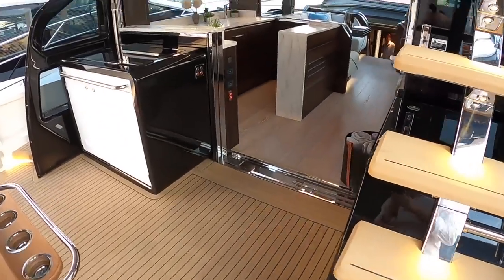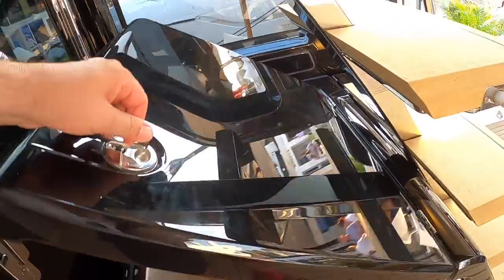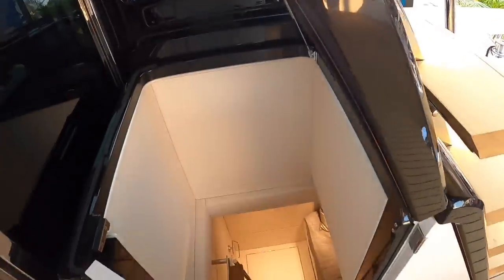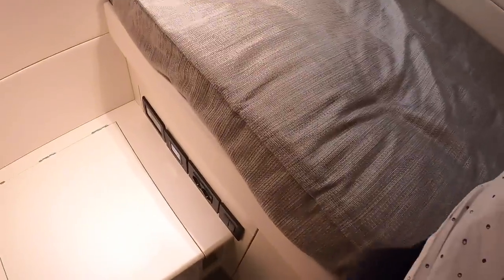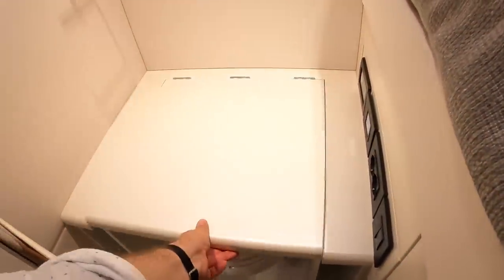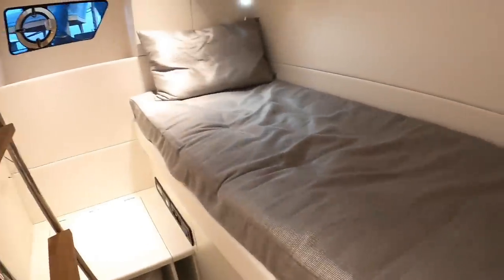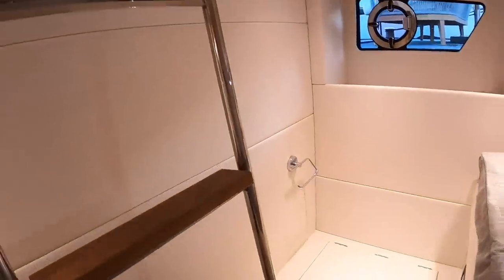These boats are typically owner-operated, but there is space for crew if needed — perhaps for a longer overnight journey. Lifting a panel reveals a full-size adult bed with a loo underneath and a small sink. It's worth stressing this isn't a conventional crew boat — if you needed regular crew this wouldn't be the right choice. It's an occasional extra space, and in practice many owners use it as storage.